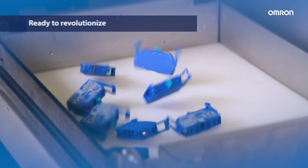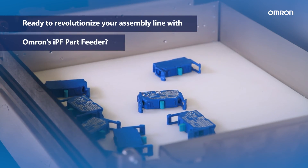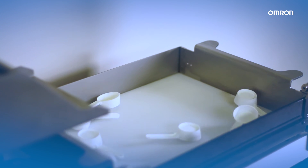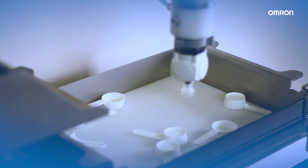Ready to revolutionize your assembly line with OMRIN's IPF Part Feeder? Contact us today to unlock the power of seamless integration, top-class performance and simplified operations.